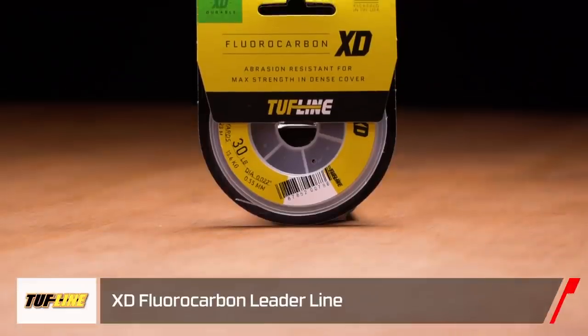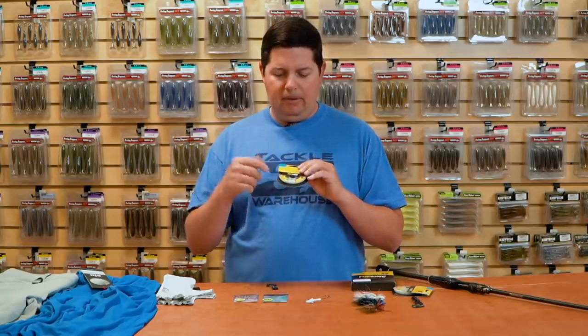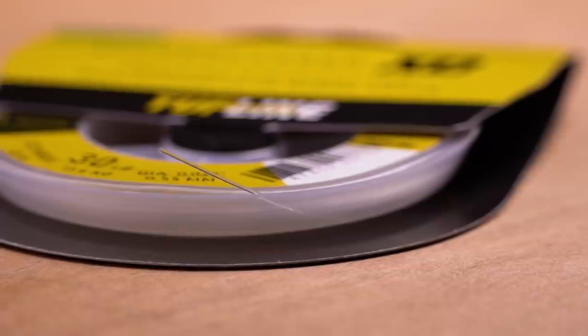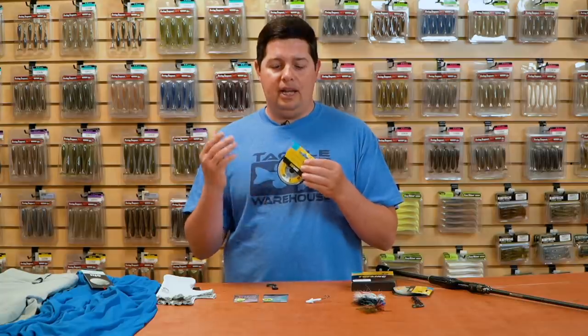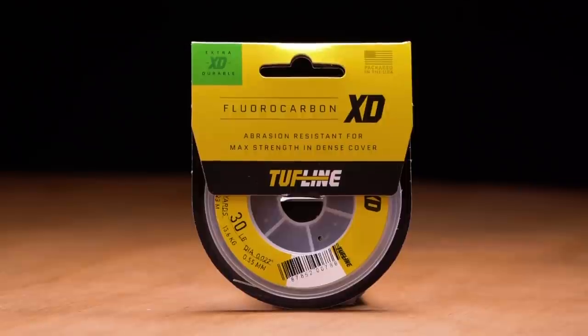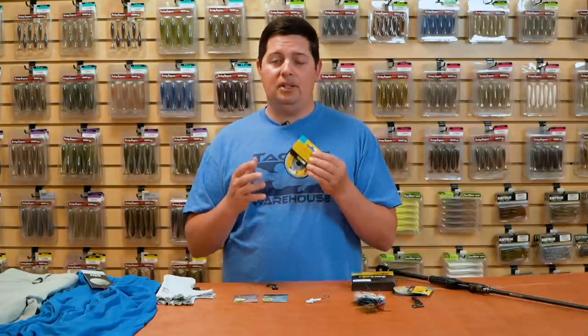The next one they've got is their XD version — XD standing for extra durable. It starts at 20-pound and goes up to 50-pound, available in 25-yard and 50 or 100-yard spools, basically for doing leaders or a short amount of line for flipping. It's made for heavy-duty applications: flipping into heavy cover, fishing over super jagged rocks, and catching big fish. It's got a unique fluorocarbon resin formula that's super dense and actually sinks a lot faster than normal fluorocarbon. Check out the new XD from Tuff Line.